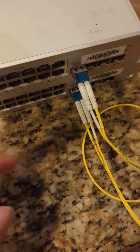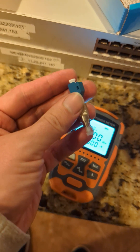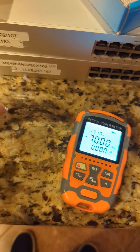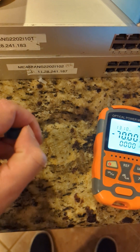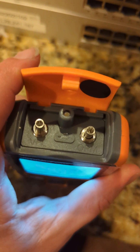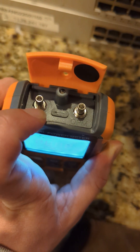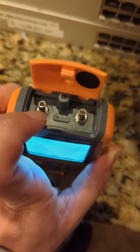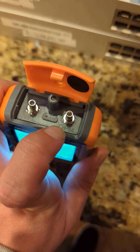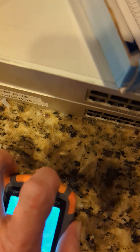I got these LC connectors on the switch so I'm gonna need this adapter to plug it in. On the top of this there's gonna be a VFL and OPM. VFL is a visual fault locator — that's a laser that you can see that'll shoot through there so you can see if there's any breaks in your cable. This is the OPM, that's the optical power meter — that's what you're gonna use to measure the power.